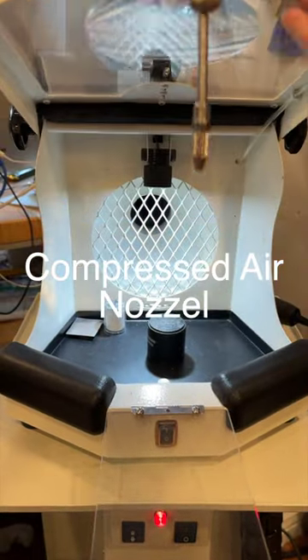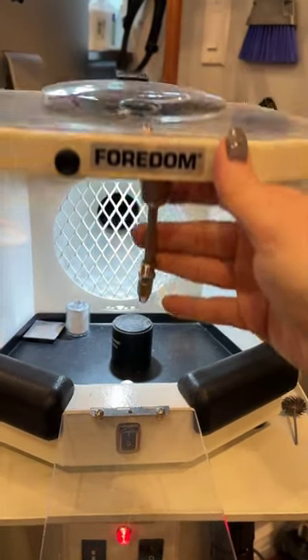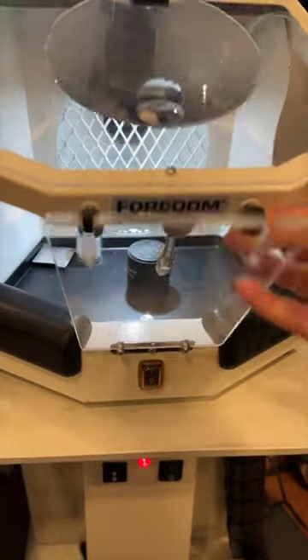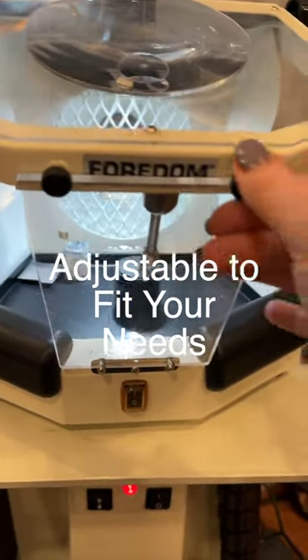The variable flow compressed air nozzle has a flow of up to 90 psi and pivots to direct air on the workpiece. The acrylic shield is hinged and secured with screws to help contain dust and debris, and it can be opened for easy access and cleaning.